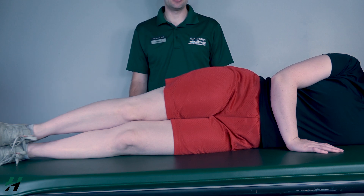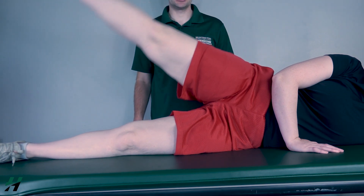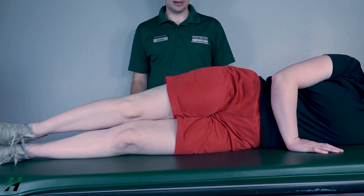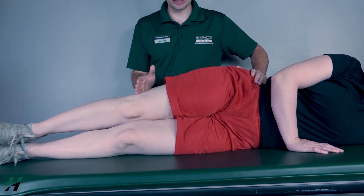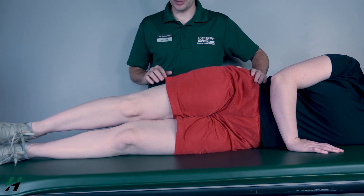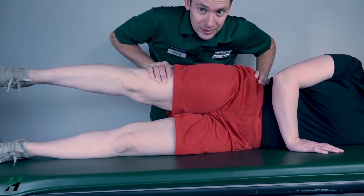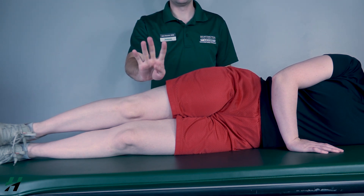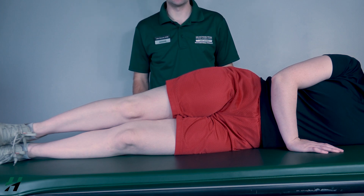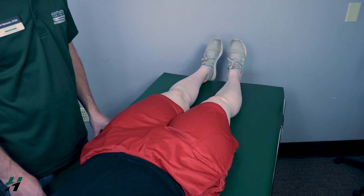Testing hip abduction against gravity. The patient will be sidelying. Have the patient perform full hip abduction — bring your foot towards the ceiling as far as you can, then come back down. I will classify that as a three. To test for a four or five, I will stabilize at the hip and apply resistance just proximal to the knee so as not to cross that joint. Come up halfway Rachel — apply resistance. These muscles are tough so I'll really bear down. Three, two, one, come back down. Because she's able to do that, I will classify that as a four or five.